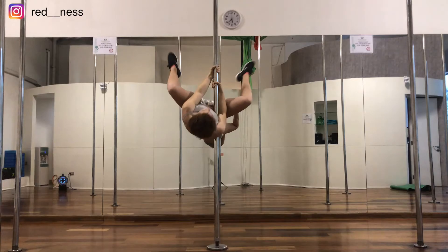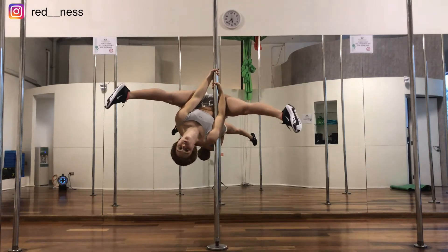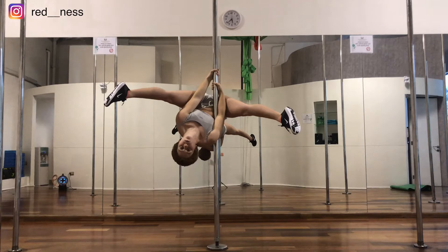Remember to point your toes to straighten your legs and knees. You should be trying to reach into the floor with your legs. If you don't leave your head and chest down then you will fall back to the floor. If you don't straighten your legs you will fall back into the floor.